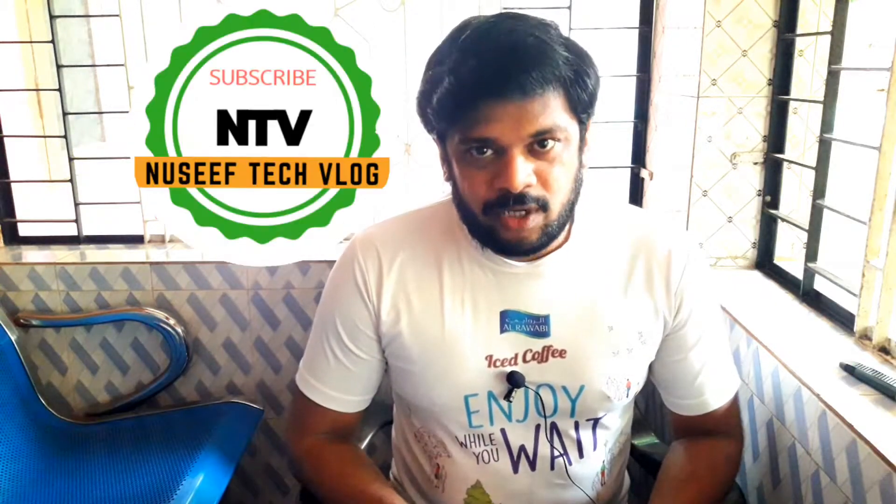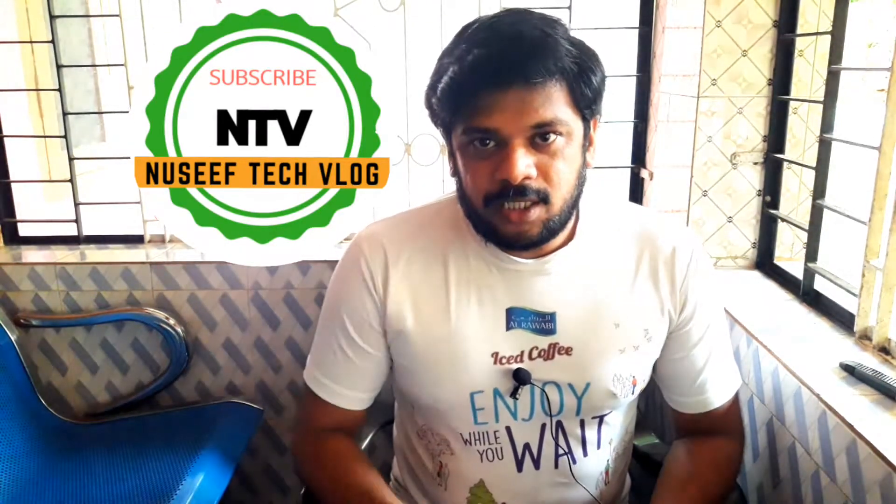Welcome to Nussie F Tech Vlog. I am going to show you the window power bank. I have done a video with this model. I will show you the price and details.